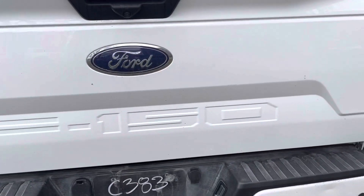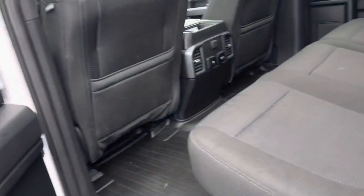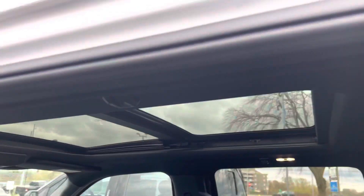It has a backup camera, backup sensors, sliding rear window, and a defrosted rear window. Opening up the back doors — lots of room, rear seats fold up. There's a 110 outlet in the back and a dual panel moonroof.